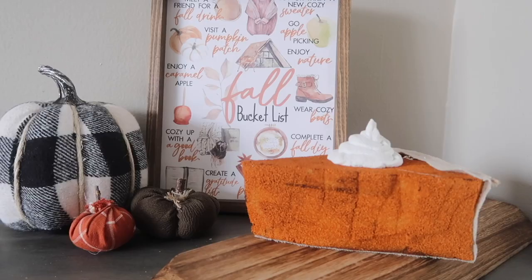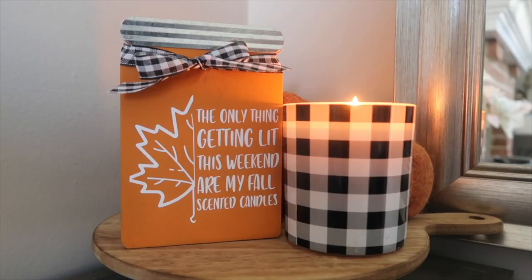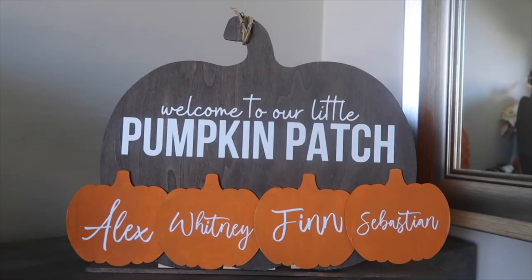You guys, we are doing it. I am kicking off the 2022 fall DIY season with a bang. I've got 25 amazing, adorable, and super affordable Dollar Tree DIYs that are all perfect for fall.